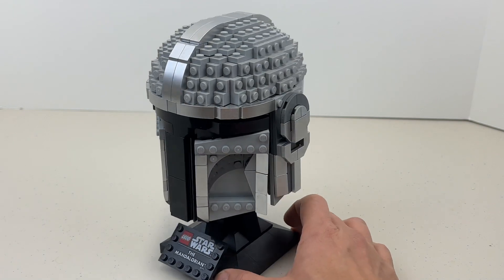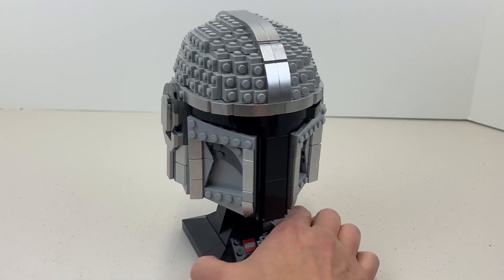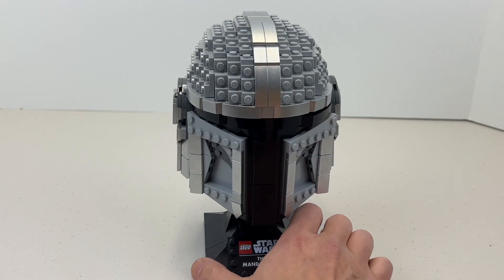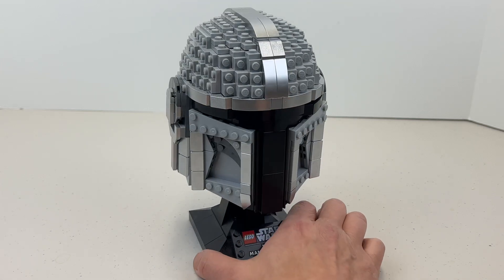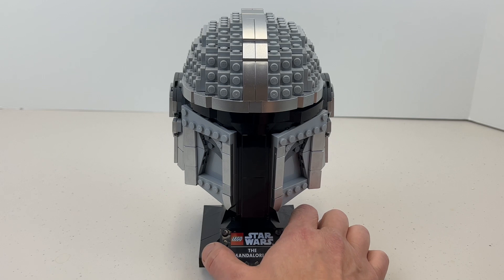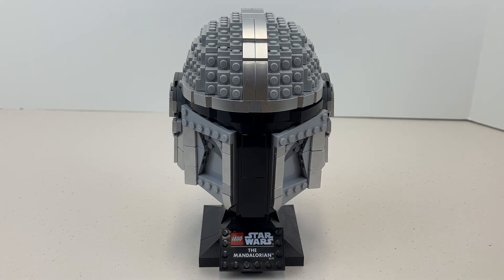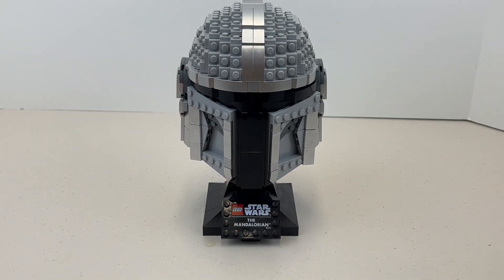I give this one a thumbs up — I had a lot of fun building it. I put it next to my other Star Wars helmet sets and I really like it. I think this is a winner. Again, this one's still available for purchase, so if you've been enjoying the Mandalorian series, I think you're going to want to buy this one.